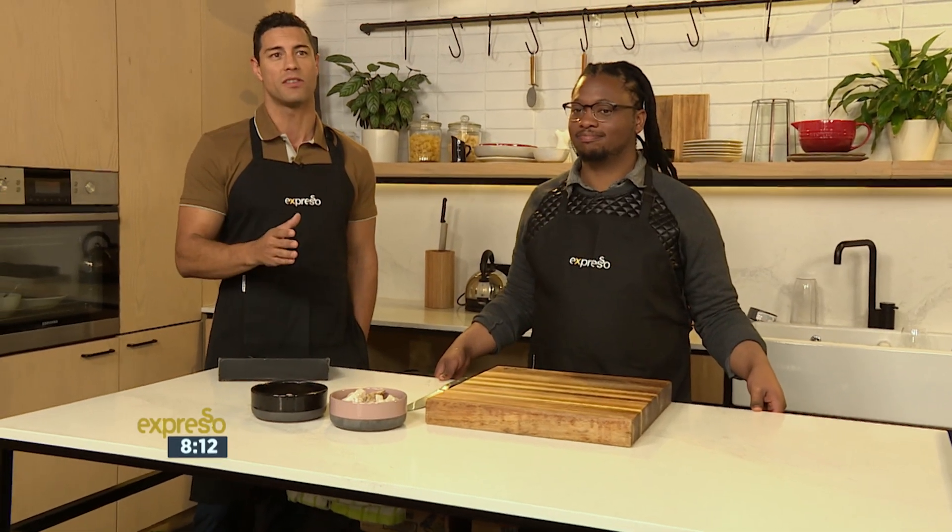The idea is that if you kill an animal for food, you should make the most of it and consume all of the parts. Tripe, of course, is the collective name for the edible lining from the stomachs of various farm animals. But here to tell us a little bit more of the ins and outs of tripe, we have Drum Magazine food editor Hope Malau in studio to give us a rundown.